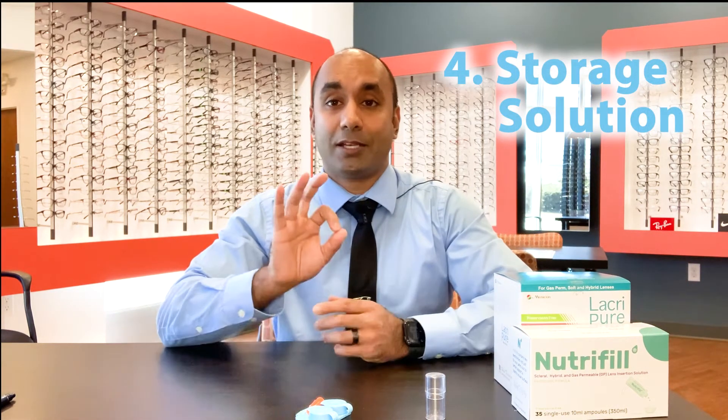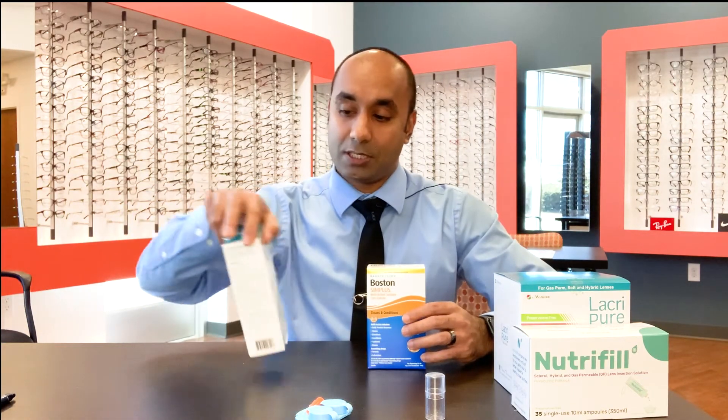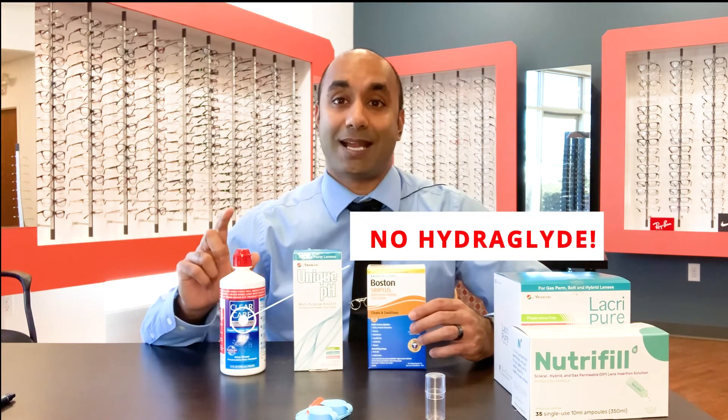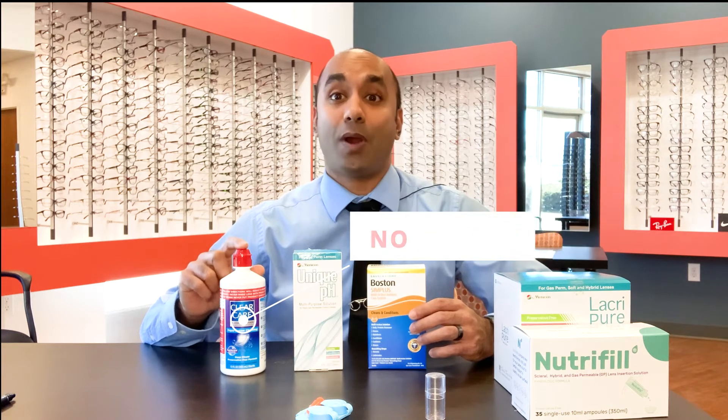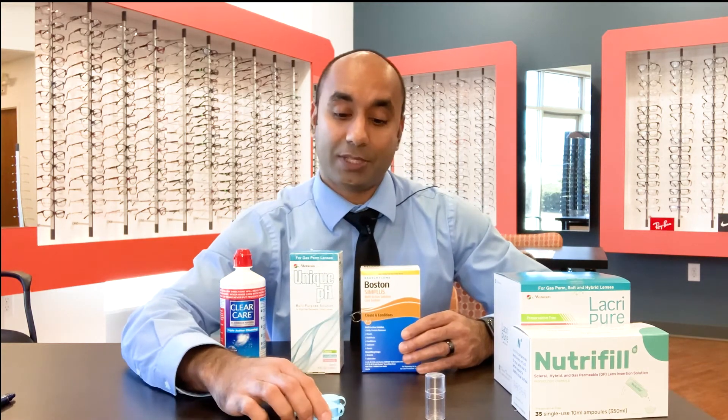The next thing you're going to need is a storage solution. There are three options: Boston Simplus, Unique PH, or ClearCare. If you're using ClearCare, make sure it does not have HydraGlide and that you don't have HydroPeg on your lenses. If you don't know what HydroPeg is, talk to your doctor or talk to me — we'll go over that with you. Unique PH and Boston Simplus are no-rub solutions; you fill the case with them and store the lenses overnight. So that's the basic.